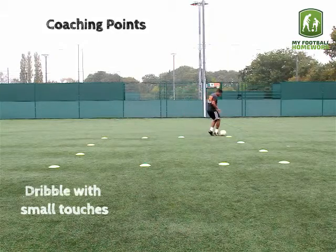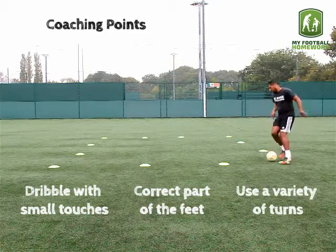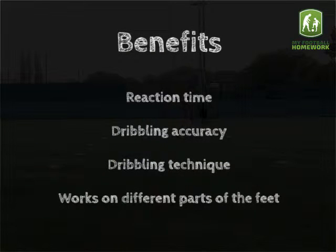Coaching points. Dribble with small touches. Dribble using the correct part of the feet. Use a variety of turns to change direction. This drill works on reaction time, dribbling accuracy, dribbling technique, and also works on different parts of the feet.